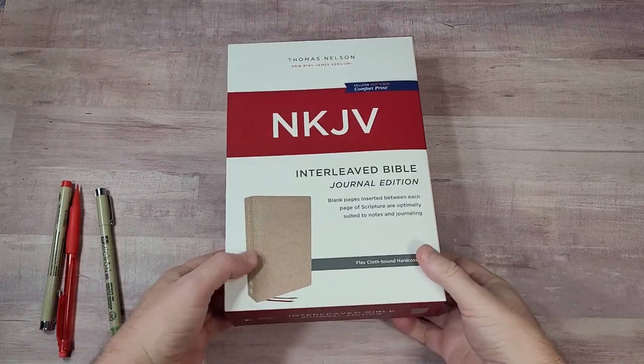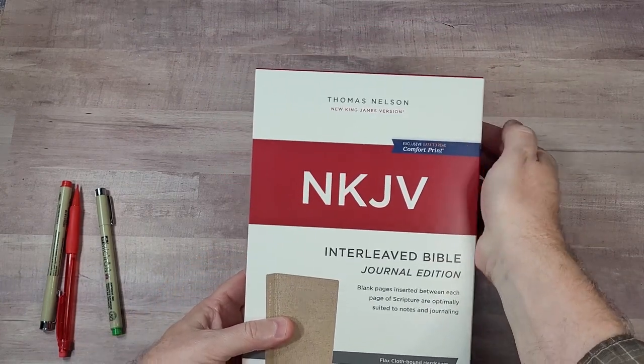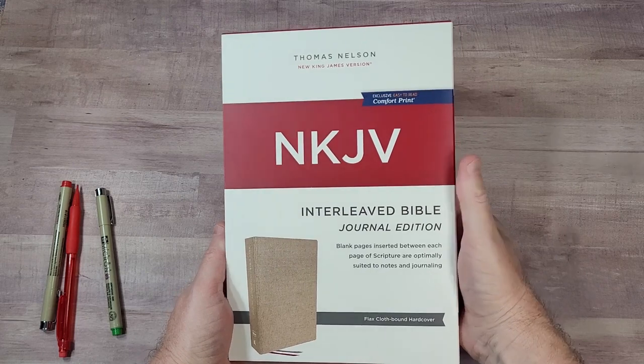Hey everyone, this is Randy from BibleBuyingGuide.com. Today I'm taking a look at a brand new Bible from Thomas Nelson in the New King James. This is the Interleaved Bible Journal Edition.